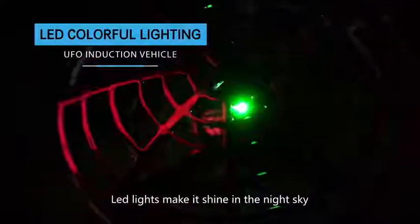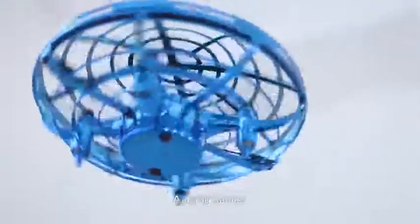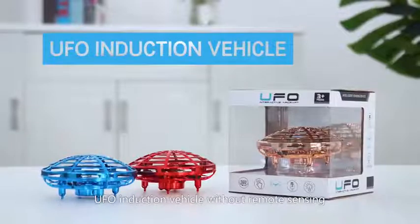Light lights make it shine in the night sky. USB charging. Safe and durable. Adds flying fun. UFO induction vehicle without remote sensing.